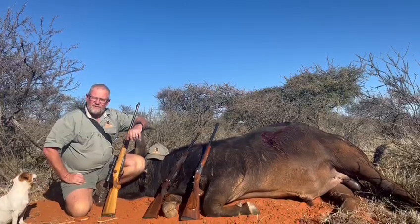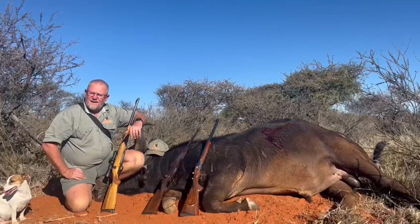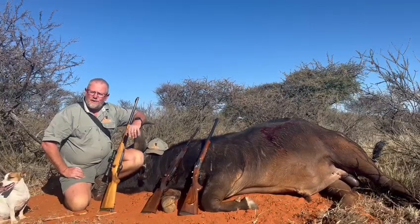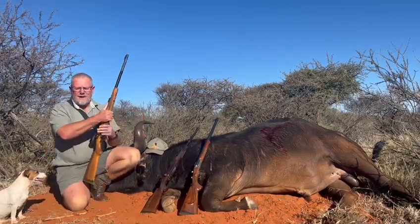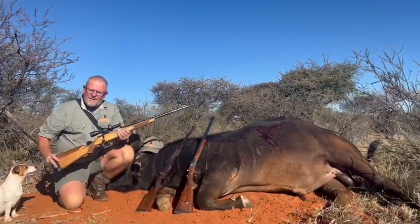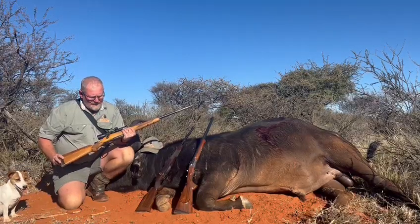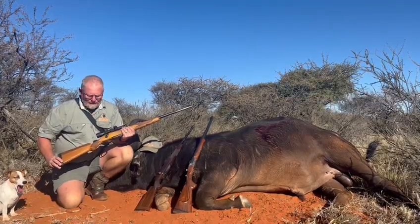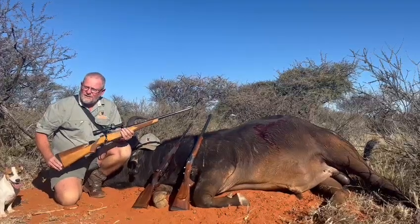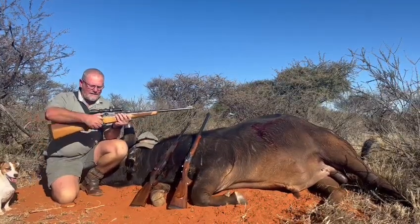What I always suggest is get a rifle that you like. In this case I started off with the old Bruno rifles — the Bruno 602 action — that's what I have in front of me here. I sent this to my gunsmith and what he did is he modernized this rifle and made it suitable for me to use as a dangerous game rifle.